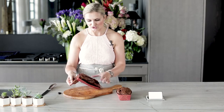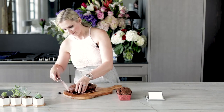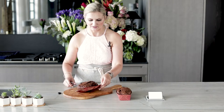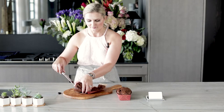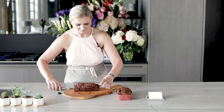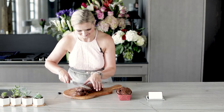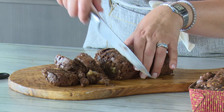This is so pretty. Oh my goodness — if you could only smell this, it is incredible. There we go. And now we're just going to cut this out and enjoy. Do you see the steam coming out of this? Oh my gosh.